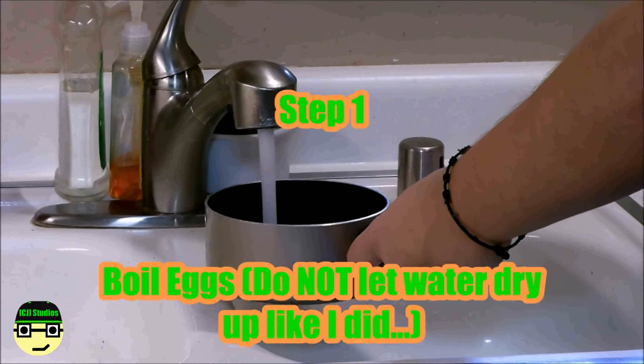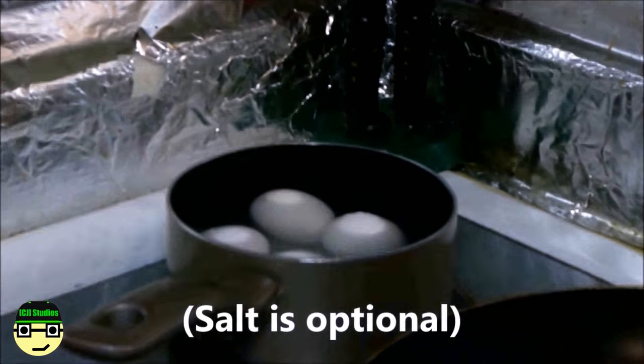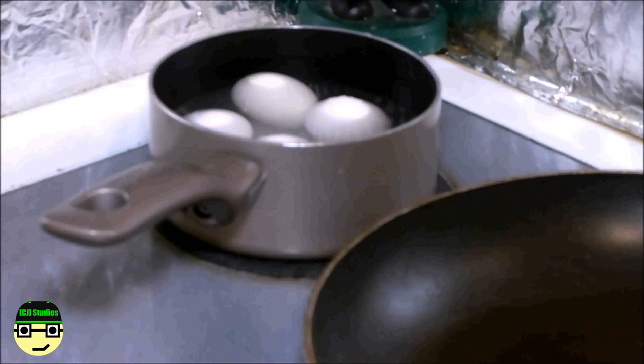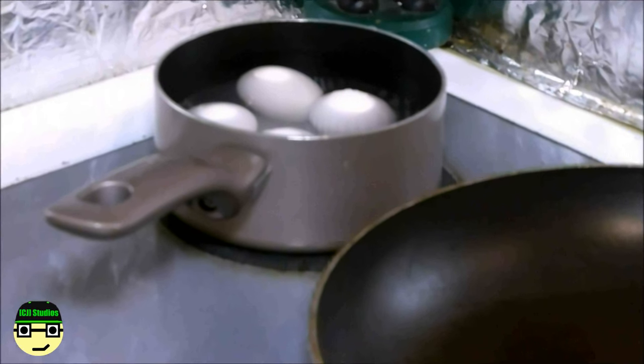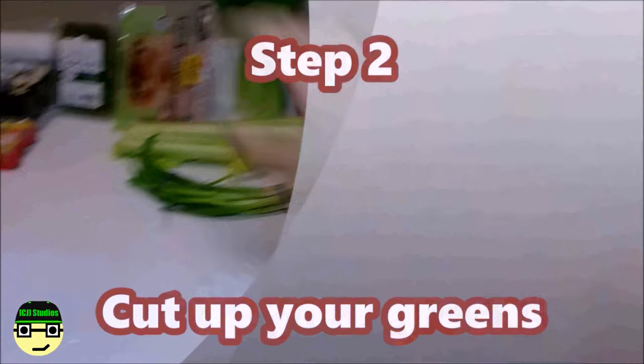Usually I use one pack, but I'm also making this for my mom since she requested it, so I'm going to be using two packs. Enough talking, let's get cooking! First things first, you're going to want to boil the eggs. I like to put salt in mine because once it's done boiling the shells will be easier to peel — I've actually tested it and it does work. We're going to set that to max heat.